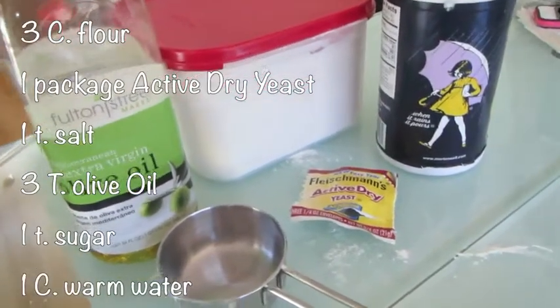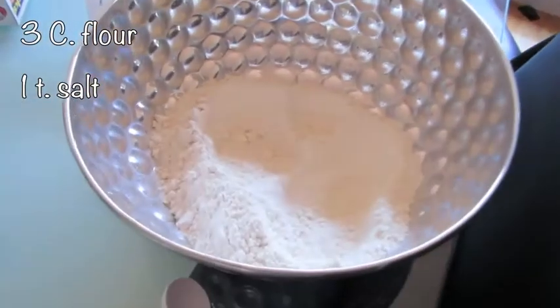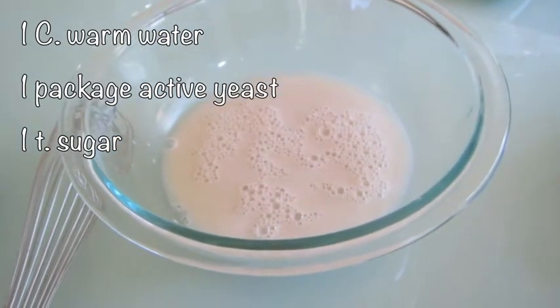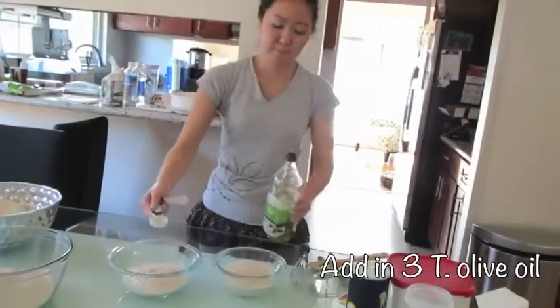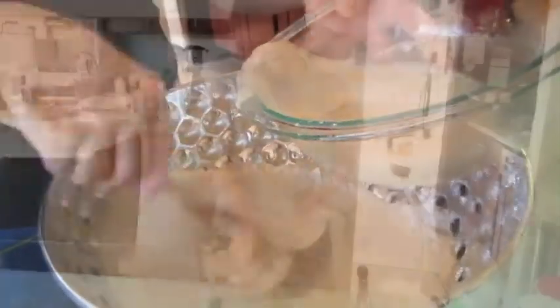Let's start making the dough. In a large bowl add flour and salt. In a smaller bowl add warm water, yeast, and sugar. Wait 10-15 minutes for the yeast to proof. Then add in the olive oil.